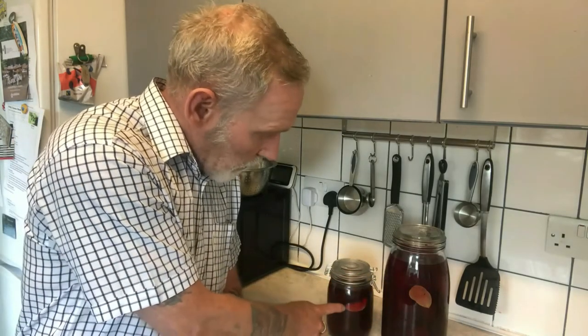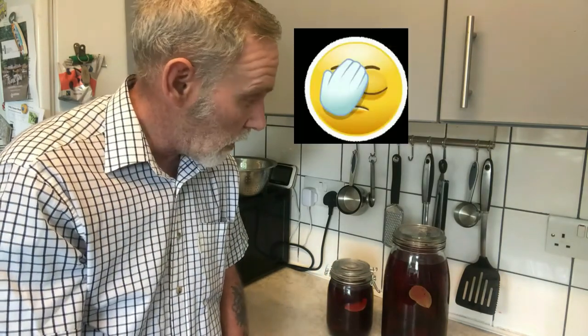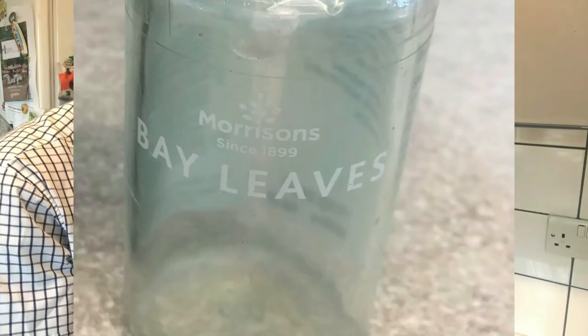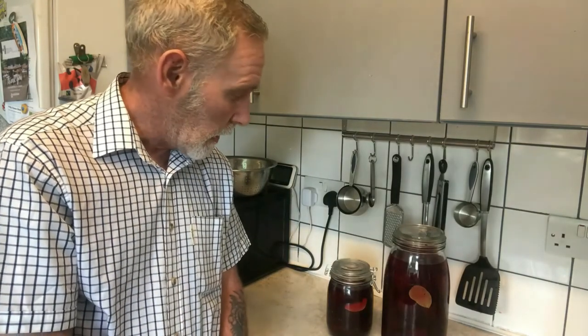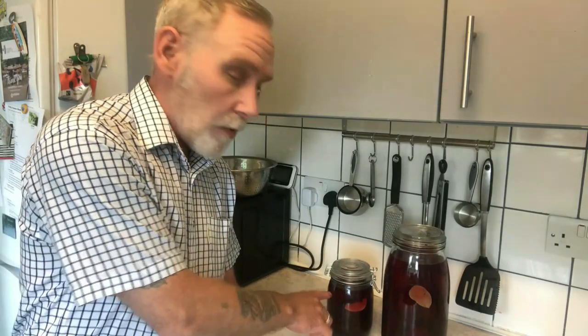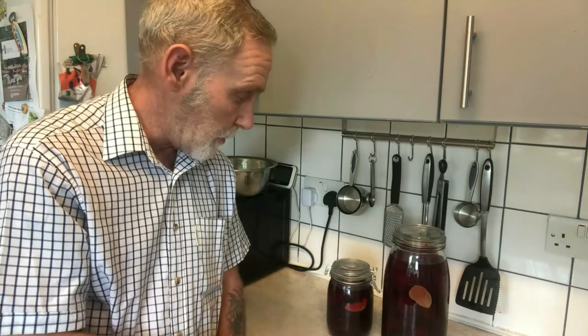You may be able to see I have put in peppercorns and a bay leaf. What I'll do now, because it's started, is burp both of them tomorrow to expel the gases from the fermentation process. I hope that makes sense and I'll catch you all later.